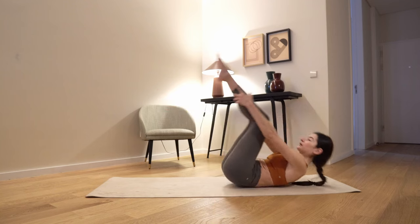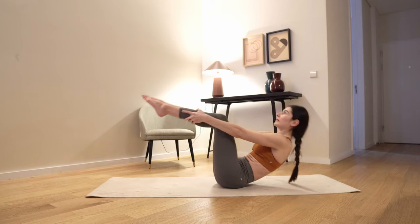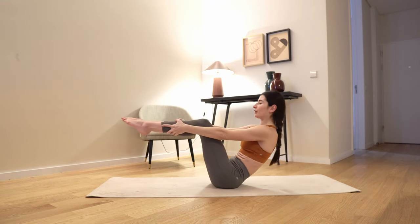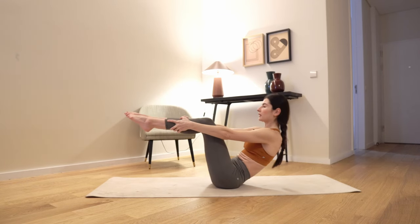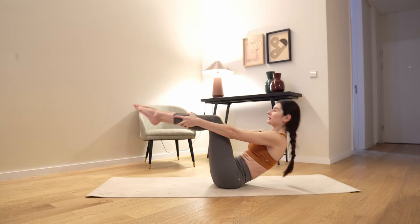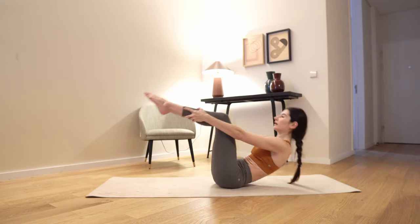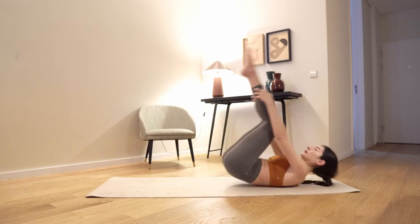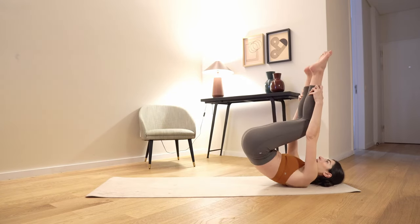Let's roll back onto the shoulders. Come back in the same position. Inhale back, exhale up. Another 5 — focus on keeping your C curve, keeping your spine nicely curved and long. Last 3, 2, and 1.